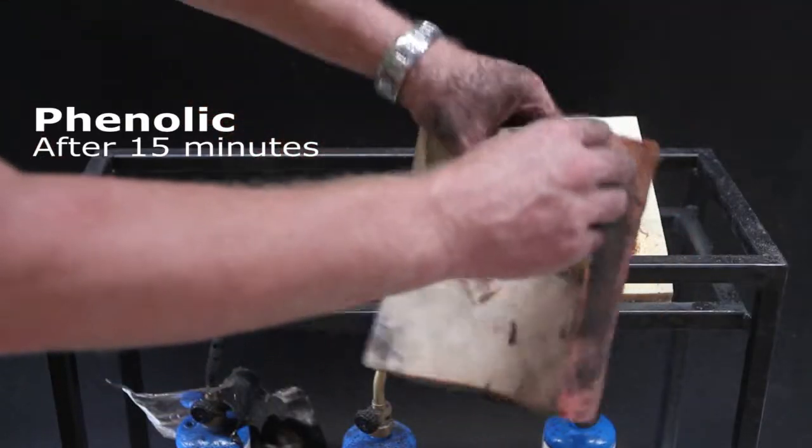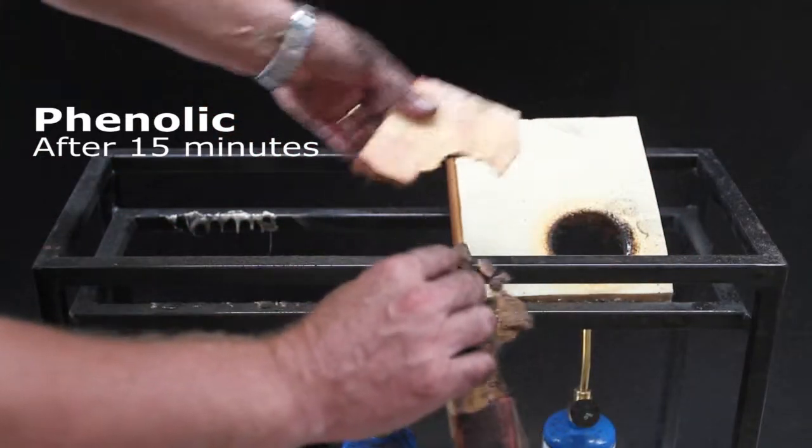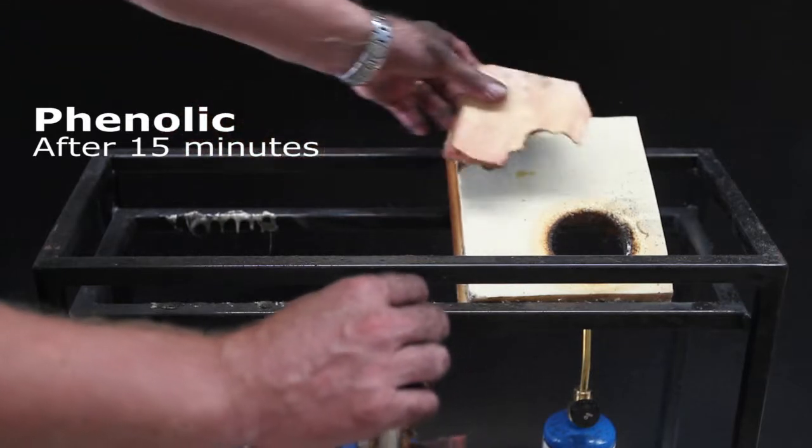We'll take the facings away from the phenolic cord product now. And as you can see, with that friable char, the product is actually breaking apart.